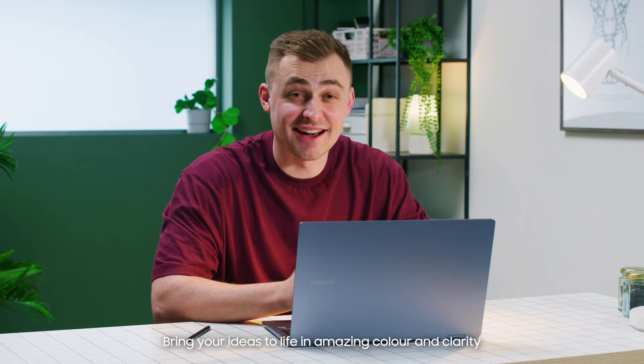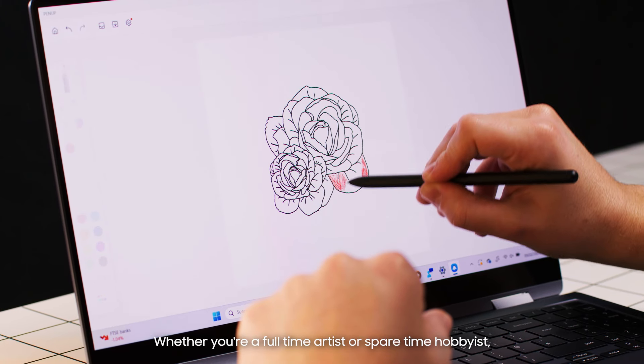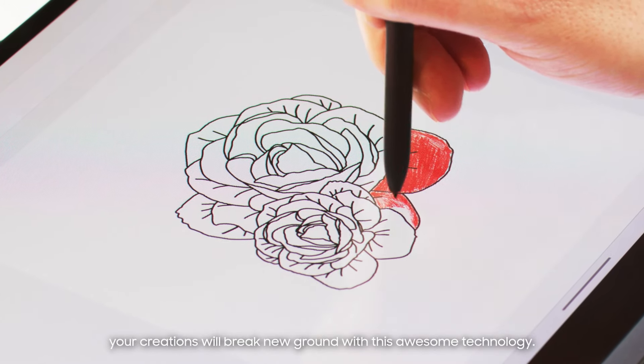Bring your ideas to life in amazing colour and clarity with the pin-sharp Super AMOLED touchscreen. Whether you're a full-time artist or spare-time hobbyist, your creations will break new ground with this awesome technology.